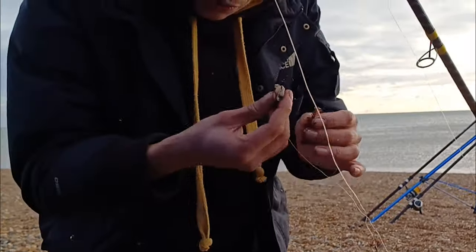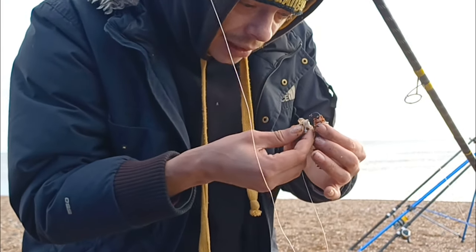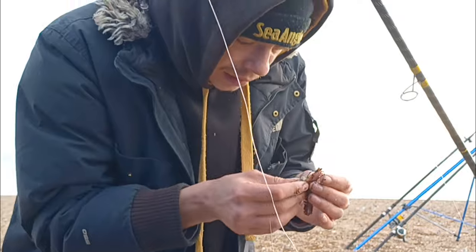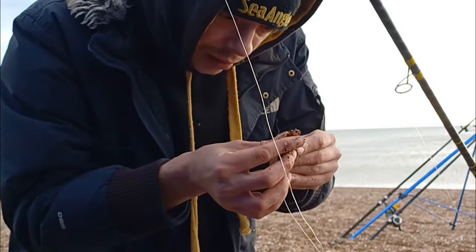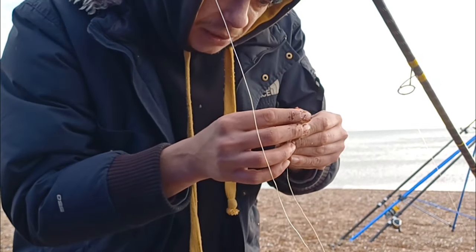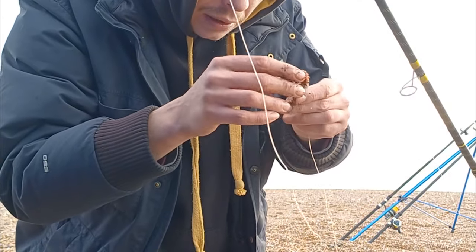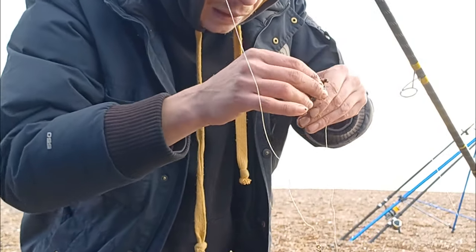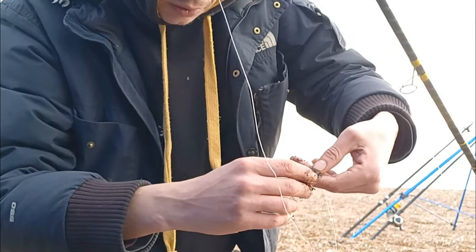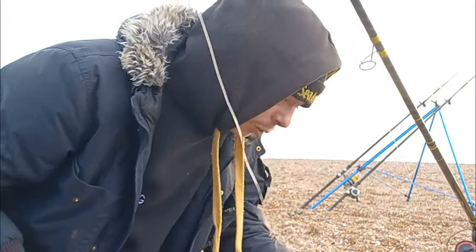I'm just going to chop this rag up into three little bits. Got this one tipped with a bit of squid just for a dogfish, hopefully. It's absolutely fresh on the beach today. Look at all that juice — look at all that nice goodness coming out. That's what we want out there in that water, ladies and gentlemen.